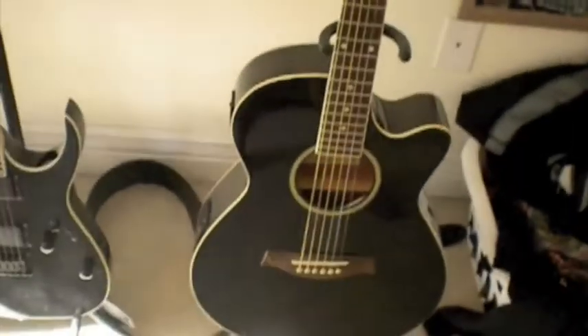This is my Ibanez Acoustic. This thing's pretty old, but it still works really nice. It's like an A130 or A03 or something like that. It's got kind of old strings — nice E-tuning. There you go. So that's that.